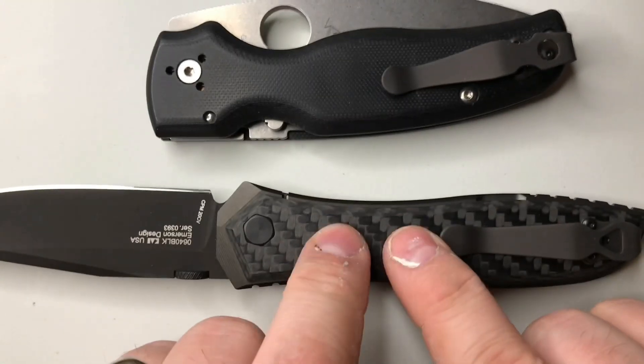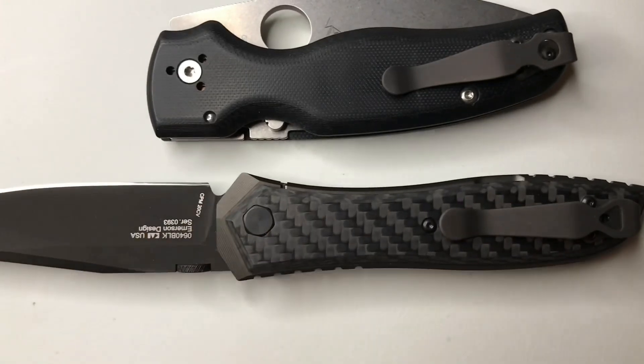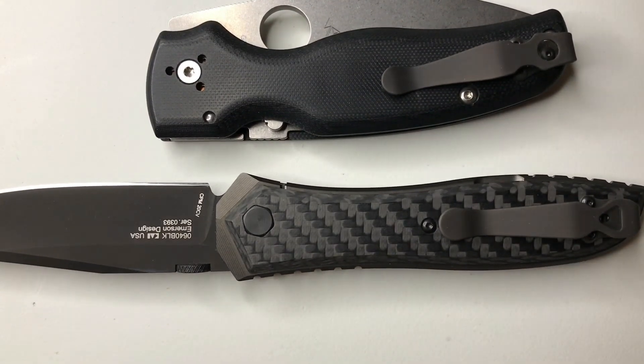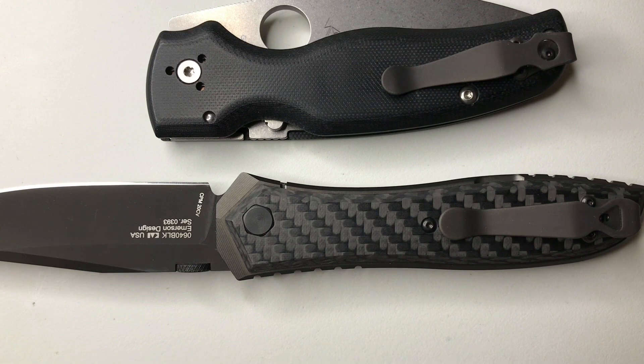Now I just have to wait — I've got scales coming for this. I actually did go with the Lava Flow Fat Carbon for this, so that's going to look pretty sick. I didn't get an aftermarket thumb disc for this yet — a monster disc or whatever it's called — but eventually I will get one.